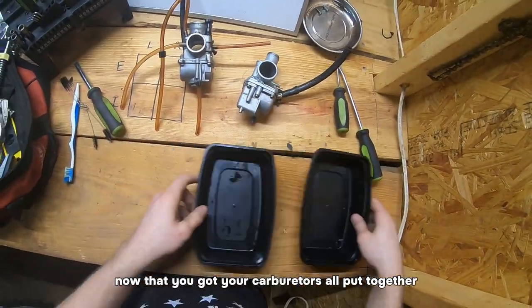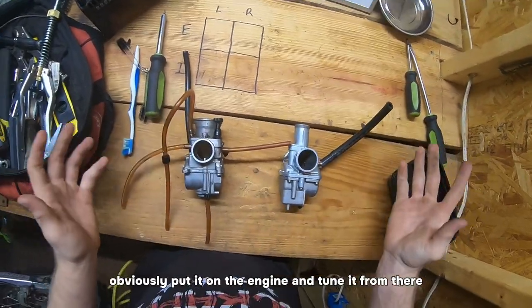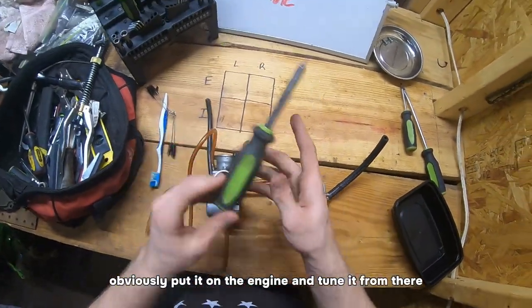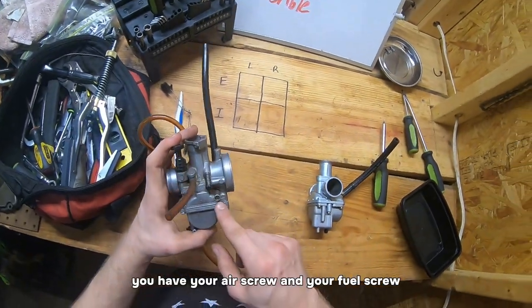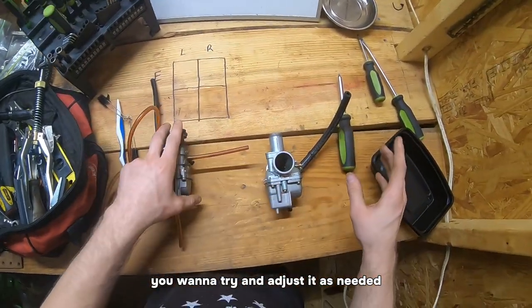Now that you've got your carburetors all put together, obviously put it on the engine and tune it from there. You'll have your air screw and your fuel screw — you want to try and adjust it as needed.